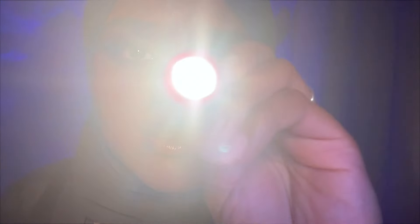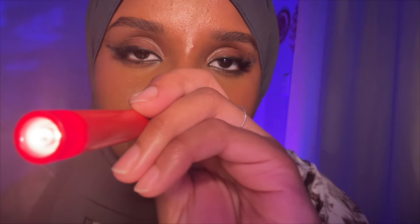Now I want you to blink for me, okay? Just blink a couple times. Now close your eyes. Tell me if you see a light. Good. Good.